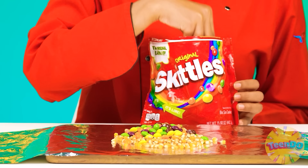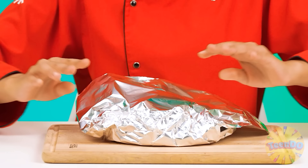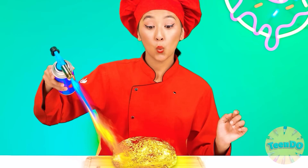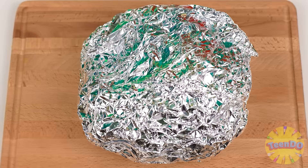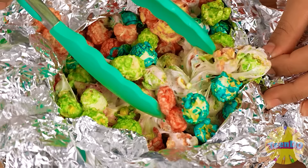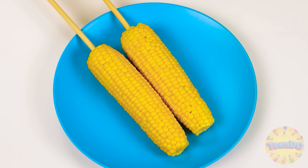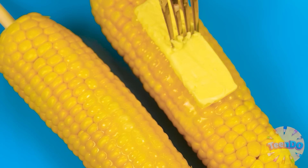Popcorn from the chef will exceed all expectations! After all, it'll taste like Skittles! Sweets will make it sour and marshmallows will make it sweet! The perfect combo! It remains to wrap it in foil and fry it with a burner! It's wonderful! I think it's ready! Let's see what's in there! What a fragrance! It smells literally incredible! I'll put it in a bucket and treat the baby! The corn is ready! We'll get it now! I'll put it on a plate and smear it with butter! That smells so good! I literally want it myself!